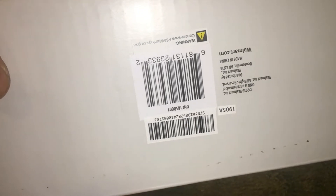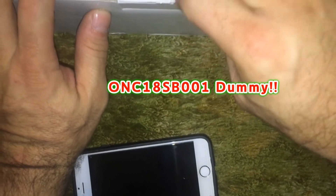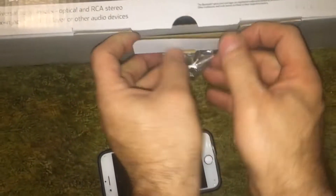For those that are interested, there's your model number - you can go in on that. ONC18SB001 - I read that upside down. It's a real struggle. I don't know what that background noise is. You know, if I was a real YouTuber I'd have had that ready, but I'm doing this on the fly.